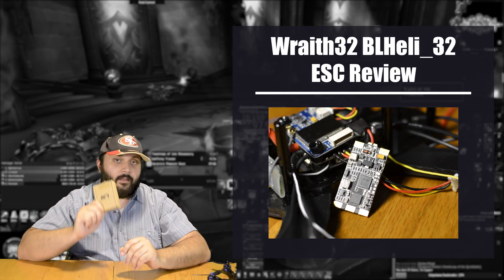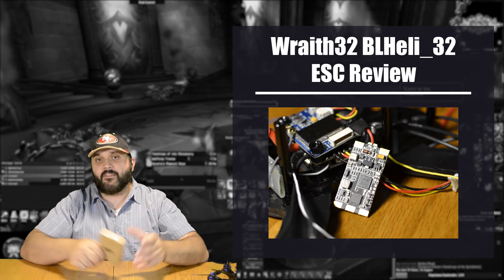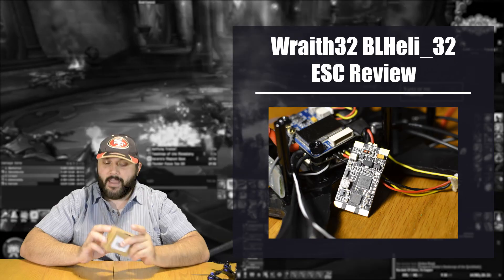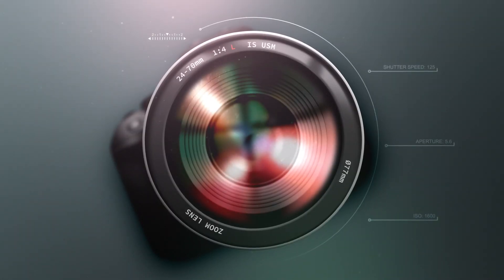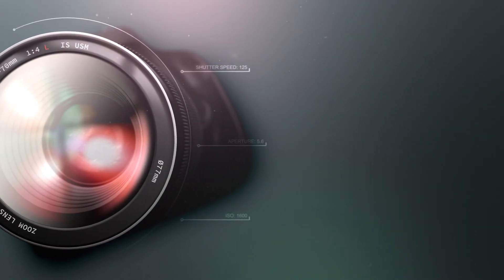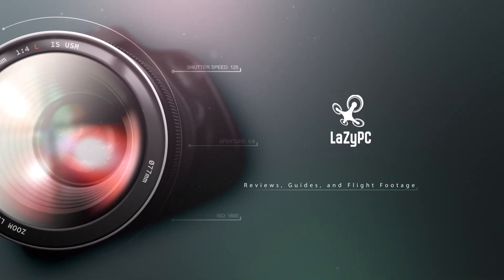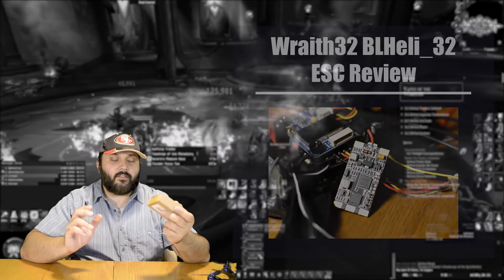The Wraith 32 BL-Heli 32 ESCs, available on Amazon and distributed by LHI, is what we are talking about today. Let's just get right into it.